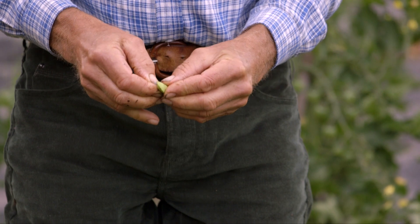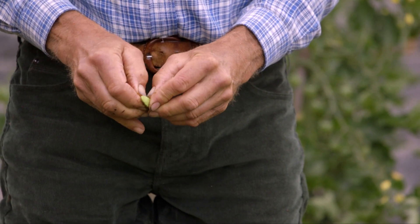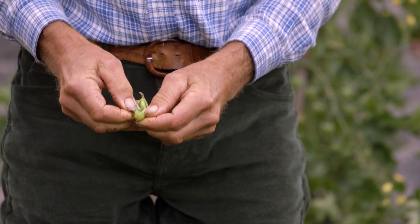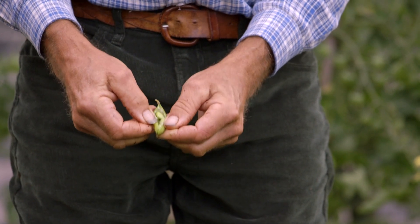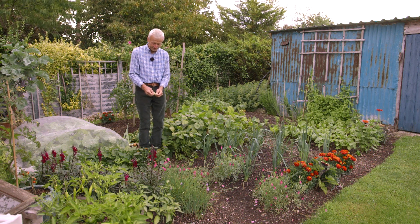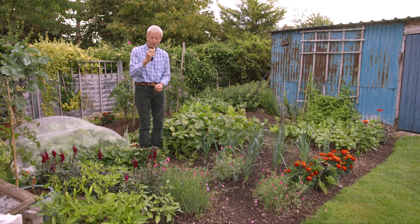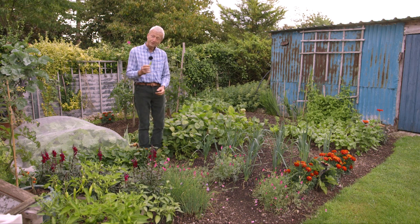Normally you cook them like that with the pod on. Opening this out you can see the actual soybeans — there are three in this case and they're still green, which suggests there's actually no rush to eat them though. They do go much paler than that as they ripen, almost white. But we had some for a meal just two days ago and they're very tasty — you just put them in your mouth and pull out the actual beans inside. Three or four minutes cooking, no more.